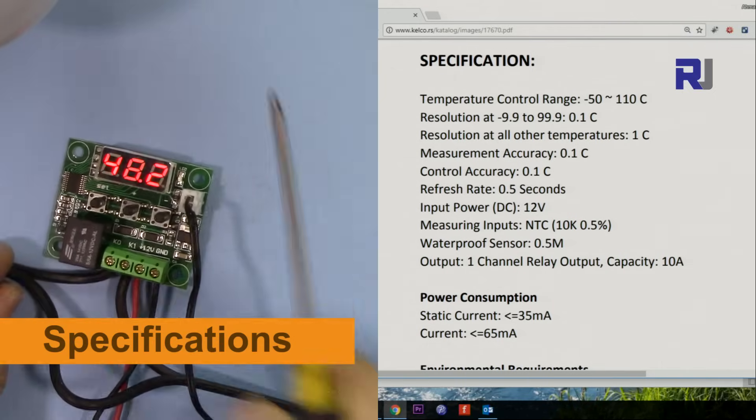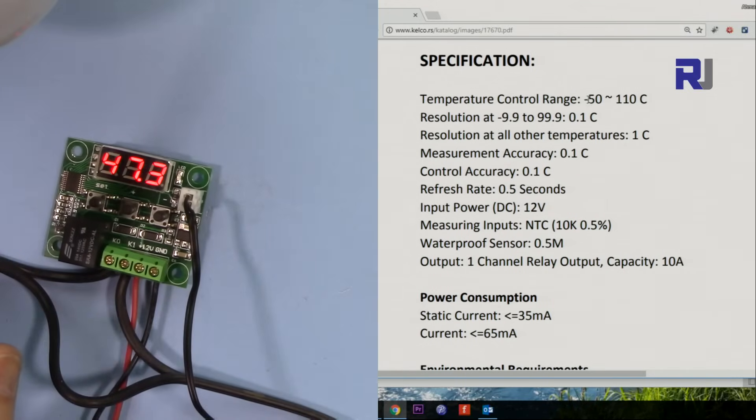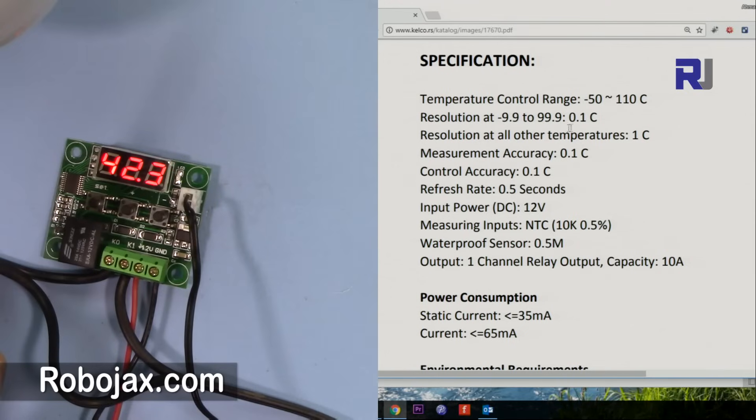Let's look at the specifications. The temperature range it can control is from minus 50 to 110 degrees Celsius. Resolution is 0.1 degrees Celsius between minus 9 and 99 degrees; above that range it jumps to 1 degree resolution — so you won't see 105.5, it goes from 105 to 106. Measured accuracy is 0.1 degrees, control accuracy is 0.1 degrees, and the refresh rate is 0.5 seconds — meaning it measures twice per second.